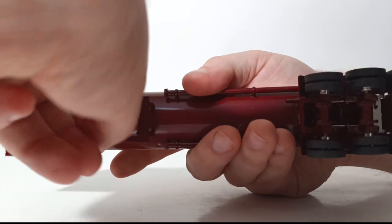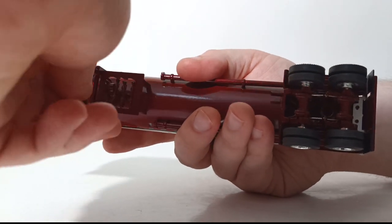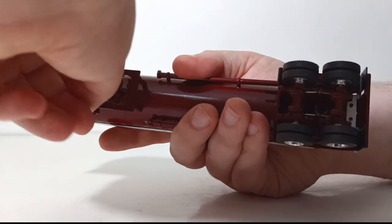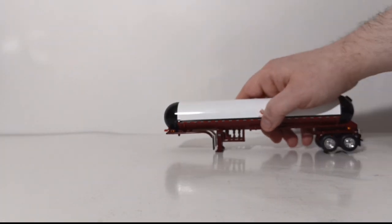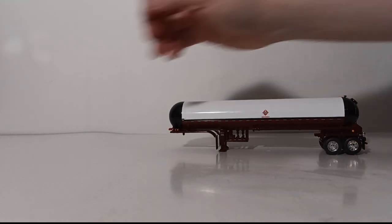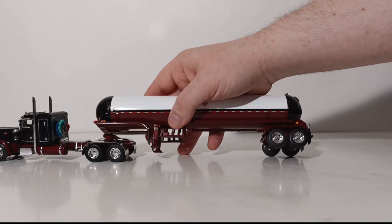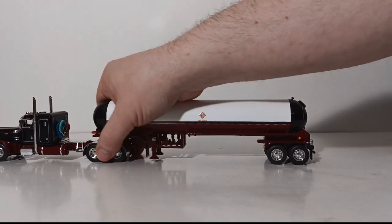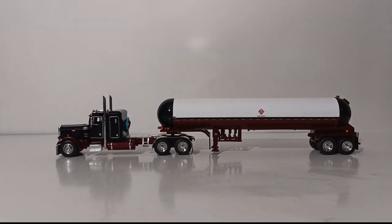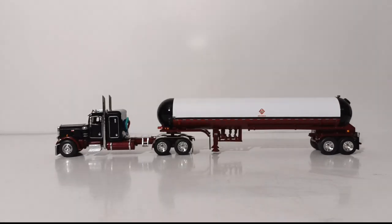That's pretty much it for trailer functionality. For the last part of this video, let's join truck and trailer together so you get a full view of what this set looks like. Drop the kingpin of the trailer into the fifth wheel on the tractor, and just like that you now have a full set to display on your shelf or in your glass display case.